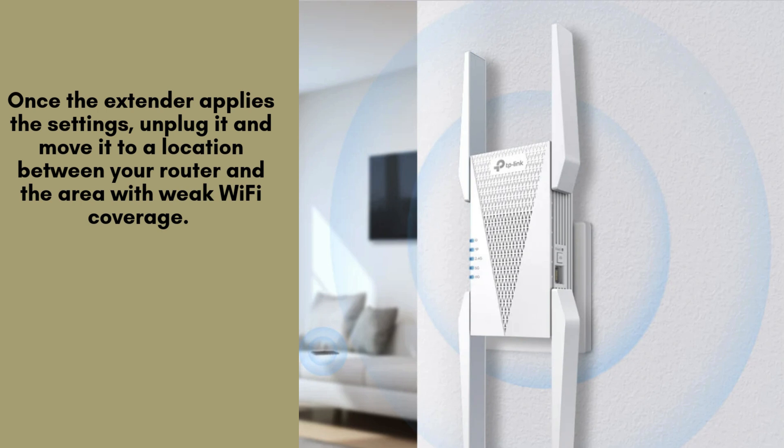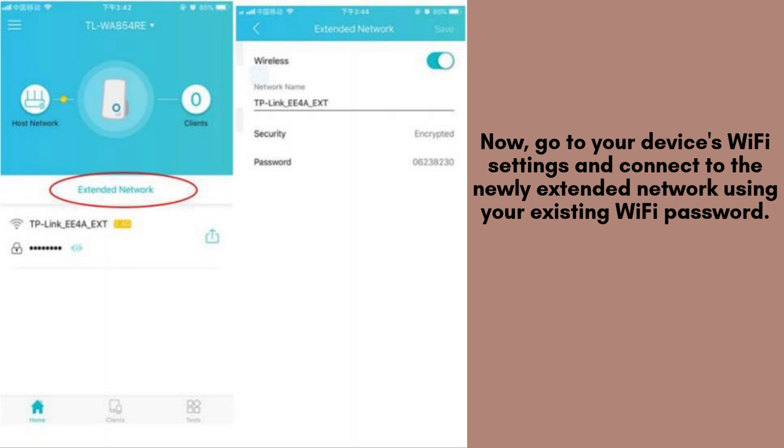The signal LED on the extender will indicate the connection strength — green means strong, orange means weak. Now go to your device's Wi-Fi settings and connect to the newly extended network using your existing Wi-Fi password. You should now experience improved Wi-Fi coverage in previously weak areas.